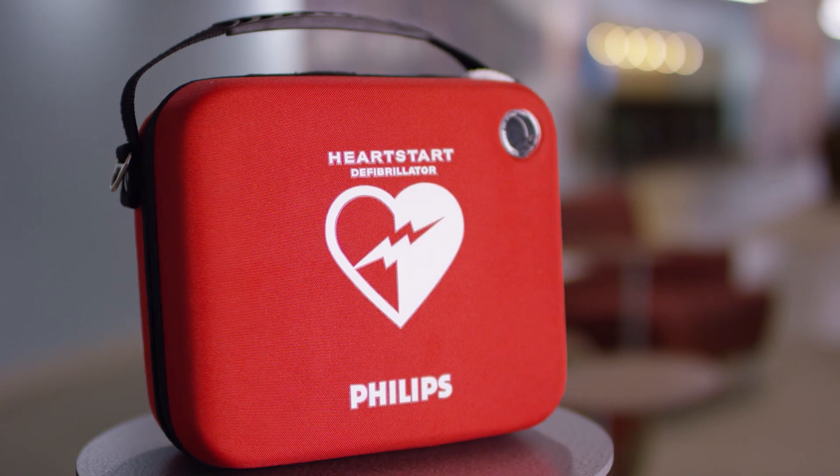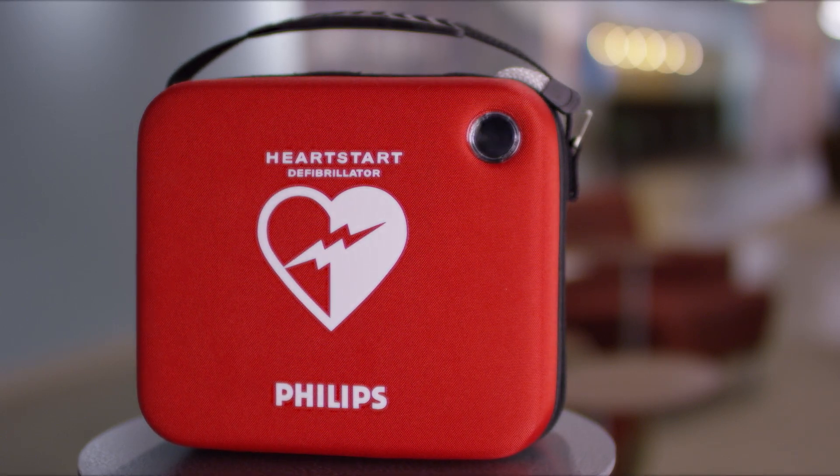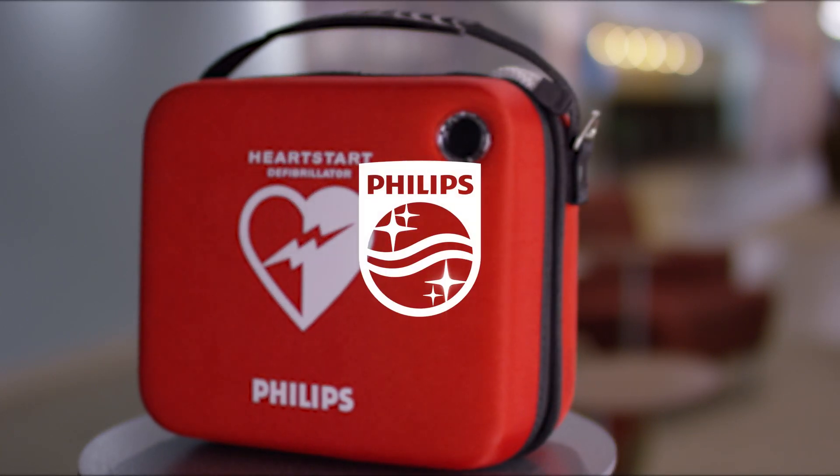Follow these few steps and you will ensure your HeartStart is ready to help save a life when you need it. Innovation and you. Philips.